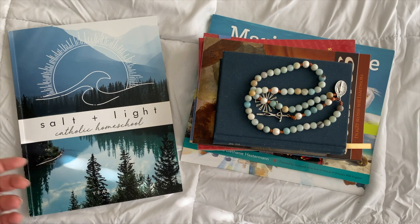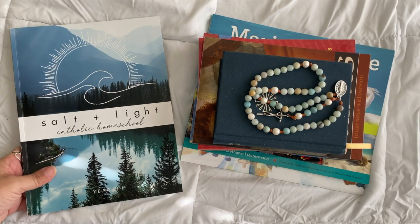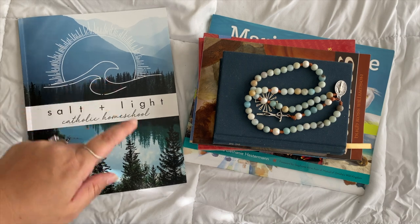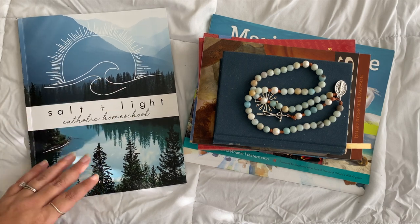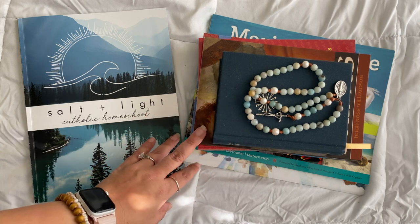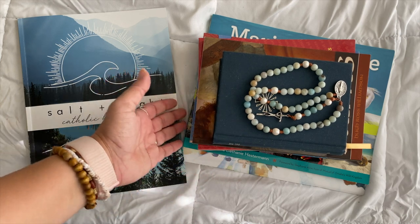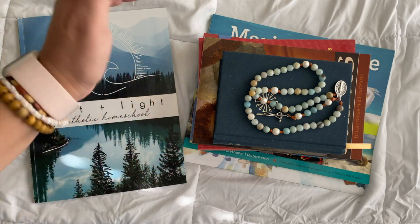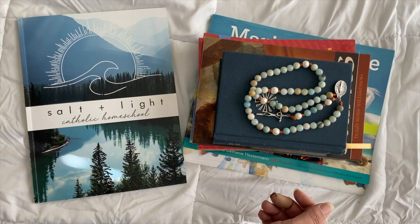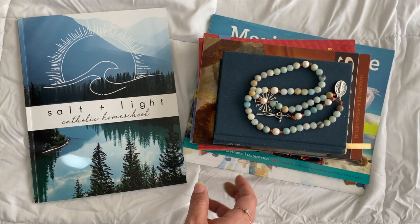Hey everyone, it's Jane from the Salty Tribe Company and Salt and Light Catholic Homeschool. This is the video where I'm showing you the required materials. I'm going to go through the core requirements, which are for all grades. It would only be for your pre-K and kindergarten if they're joining an older sibling, unless you just want to do this with your pre-K — it might be a little much for that age range. We don't start history until fourth grade.